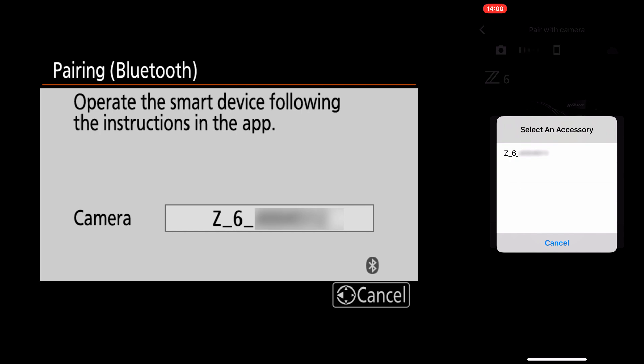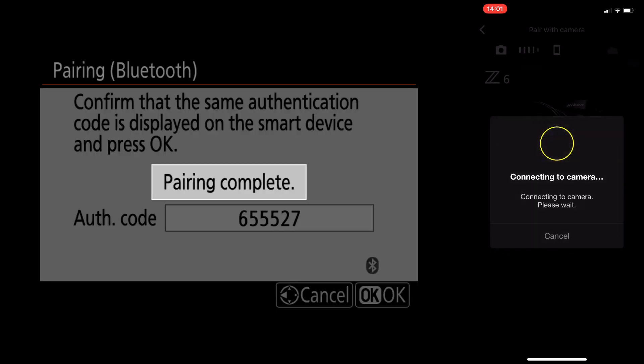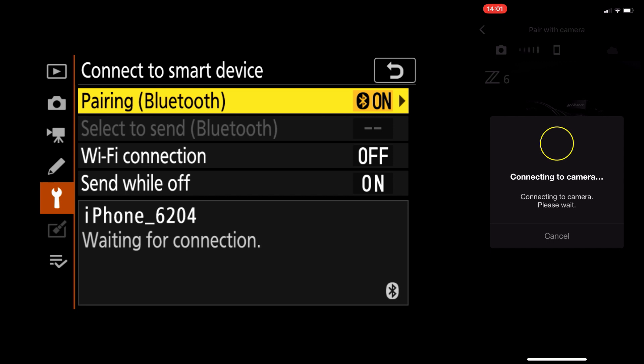Once I've confirmed that the serial number showing on Snapbridge and on my camera are the same, I select it on Snapbridge. Now for the pairing request, make sure it's the same pairing code, and you're going to say pair on the phone and OK on your camera. In this step, you don't want to delay too much, because if you delay, it's going to fail the pairing process. So you want to be pretty quick.